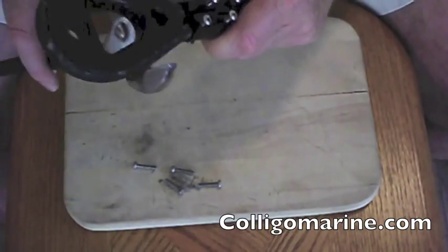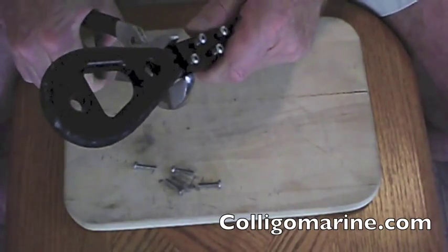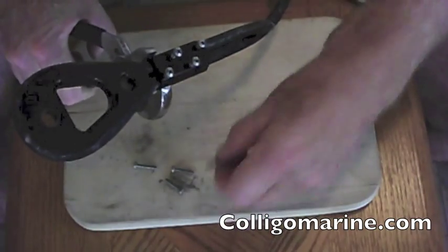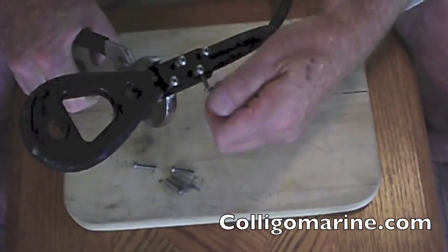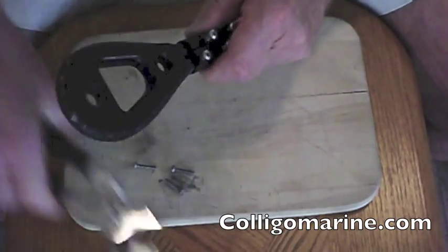But again, it's all about the tools. So we're going to take and gently squeeze these two halves together, like that. Now what we're going to do is see if we can get the bolts started, and that's going to hold the clamp together.